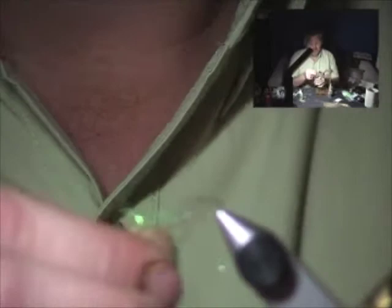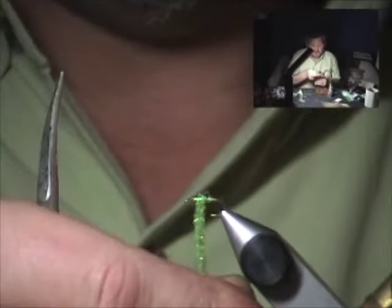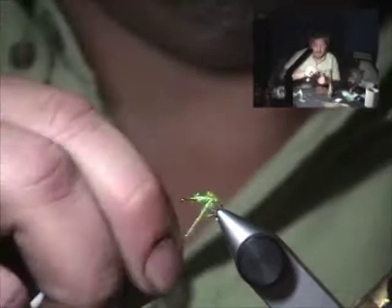This is a really simple, fast fly — a great fly to fish the evening caddis hatch. Works great as a dry fly, but also works really well as a wet fly or sunken fly. I've fished it under an indicator and as part of a three-fly Czech rig. In addition to fishing it as a dry, it certainly catches plenty of fish.